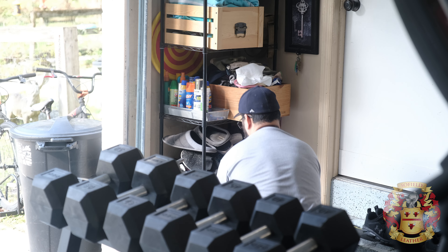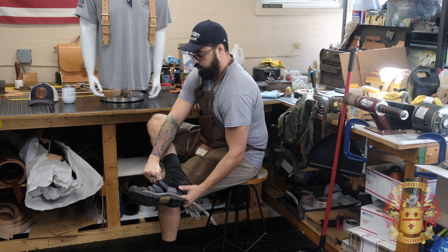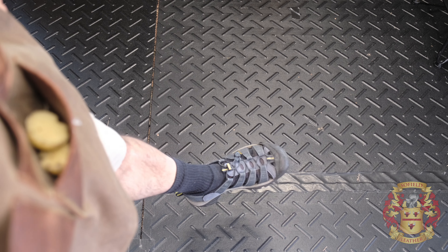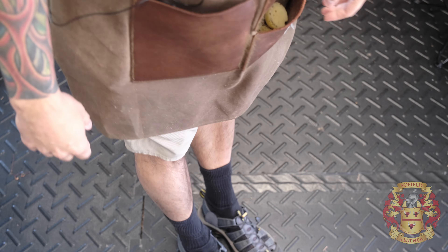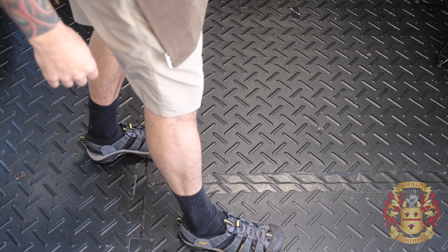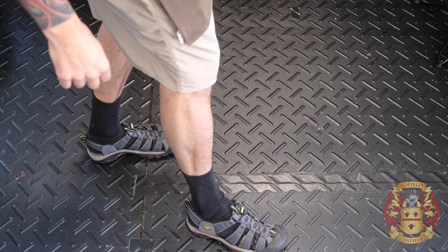I gotta break out these dad sandals. It's getting cold. Now that, my friends, is straight-up Florida dad winter. Don't judge me. Even if you do judge me, I don't care. This is what we do in Florida. If you're a dad and it's cold, this is ideal.